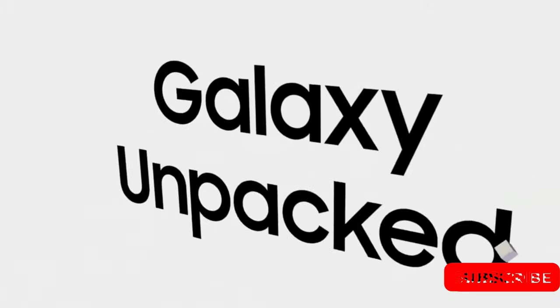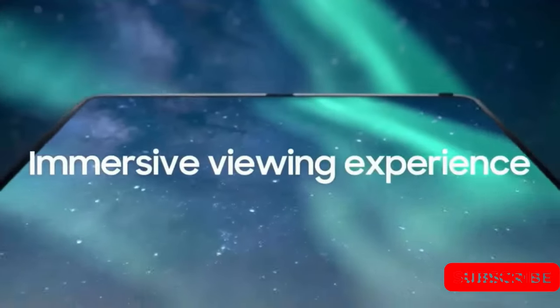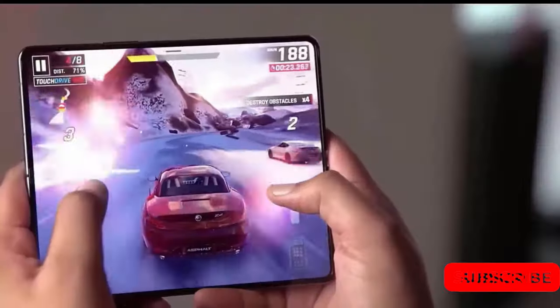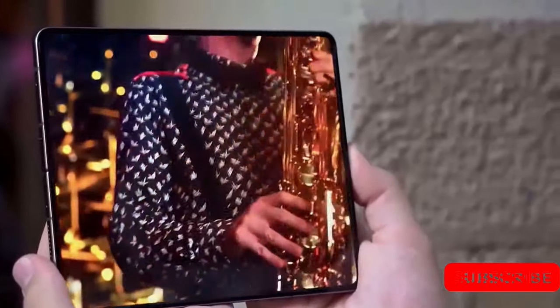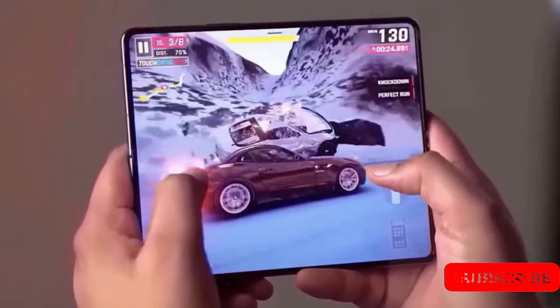The Galaxy Z Fold 5 is set to be the highlight of Samsung Unpacked on June 26. However, before we delve into the excitement surrounding the new foldable device, it's important to acknowledge the device that rescued the Z Fold series from its initial setback: the Galaxy Z Fold 2.